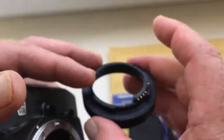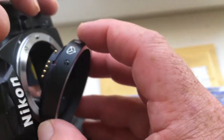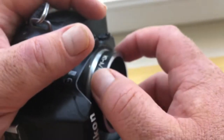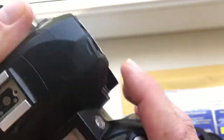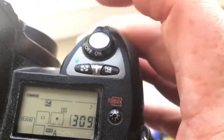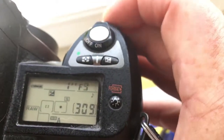Second adapter: KPN for Jupiter 37A. Click. The pre-programmed focal length is 135mm and aperture range 3.5 to 22.